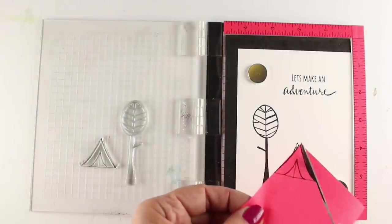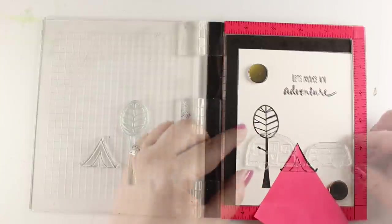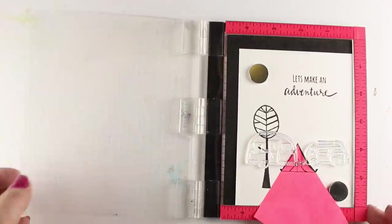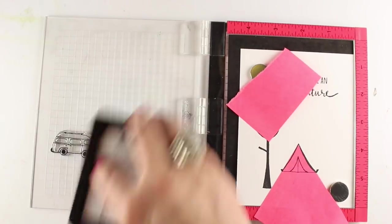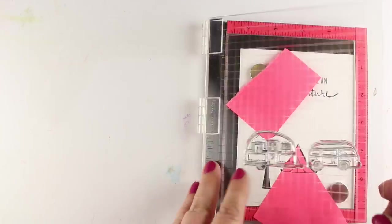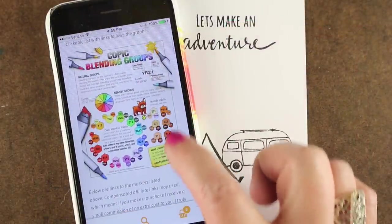And I'm using the Misti. The Misti allows you to stamp over and over again to get a good solid black line. I also stamped onto a sticky note so I could make a little mask to cover up the tent. And then I'm just using a quick little extra piece to cover up part of the tree so that my camper doesn't go over top of the tree.